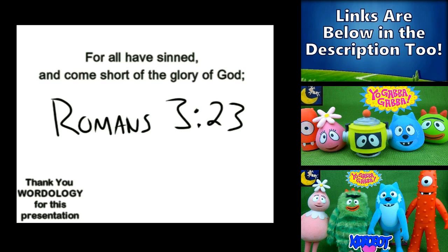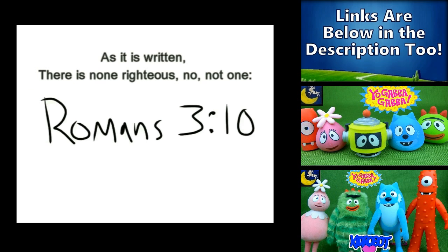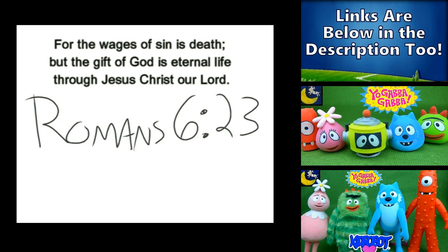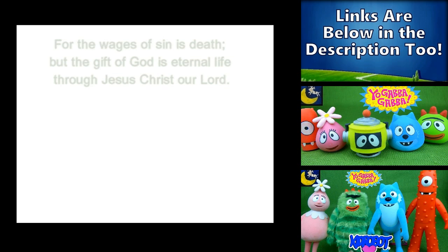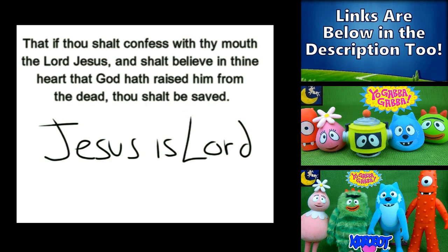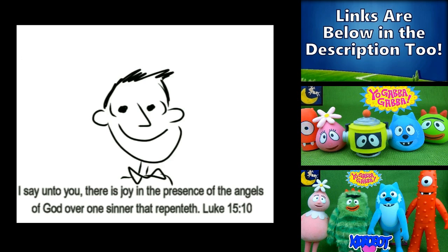All have sinned. Yes, all have sinned and fall short of the glory of God. And there is none — not even one. None righteous. For the wages of sin is death, but the gift of God is eternal life. If you declare that Jesus is Lord, and believe in your heart that God raised him up from the grave, you will be saved.